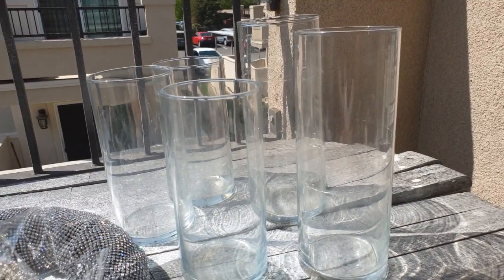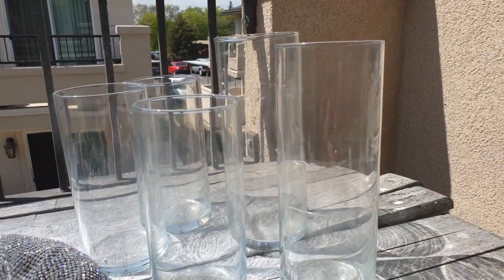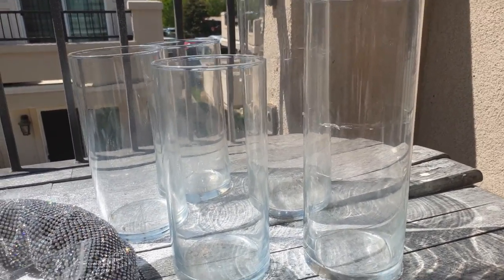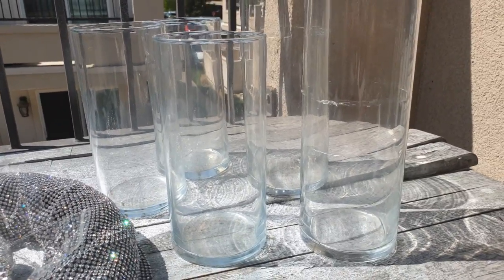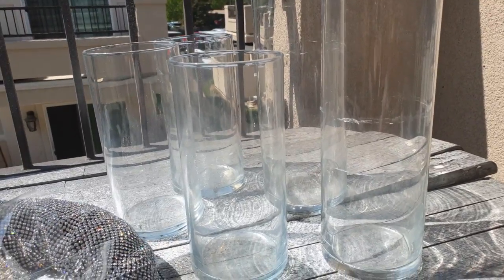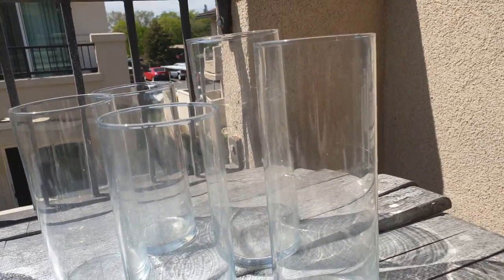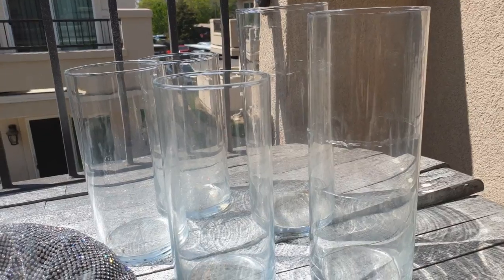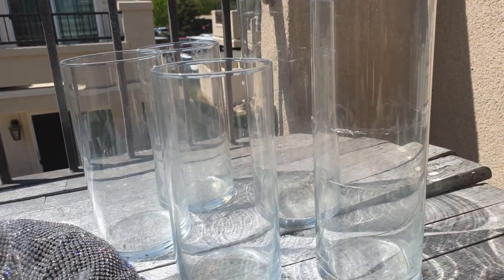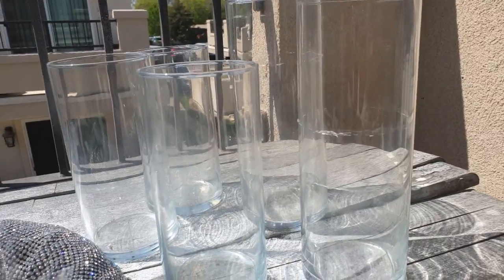Let's talk supplies like we always do. So I got these vases from the Dollar Tree. They're a little dirty because they've been sitting under my windowsill in a box collecting dust for about a year. I'm going to clean these up before we start on this project. You can find different sizes and widths at different places — your flea market is another good place for that.